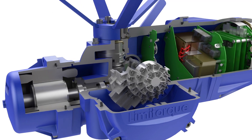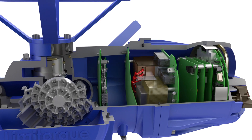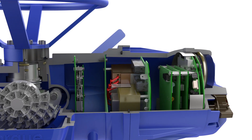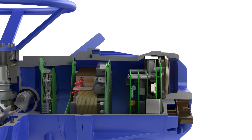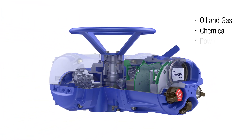It doesn't matter how tough the operating environment might be — this high-performance three-phase actuator is designed to deliver in the most challenging applications in a variety of industries, including oil and gas, chemical, power and water.